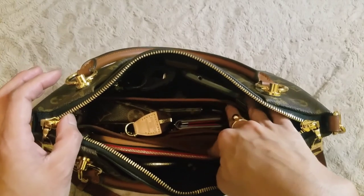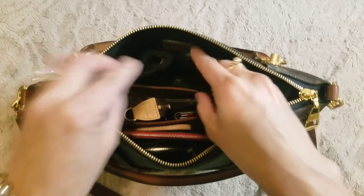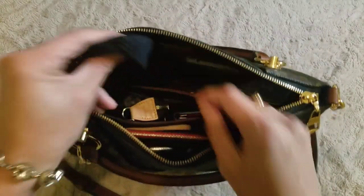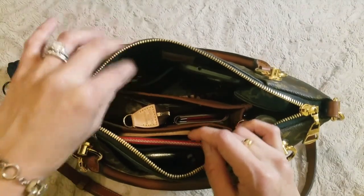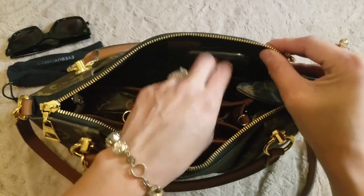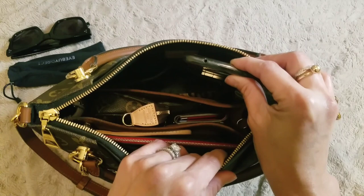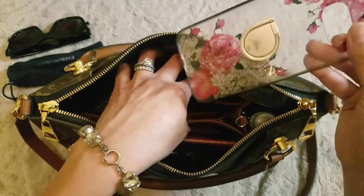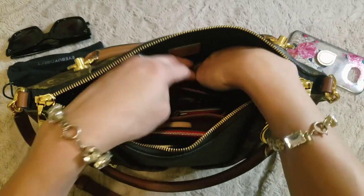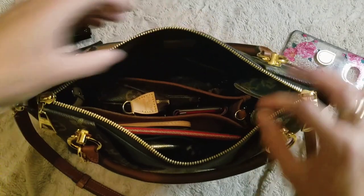We'll start with the first two slip pockets. It has two slip pockets right here. On this side I like to keep my prescription glasses and some sunglasses. Then on this side I like to keep my phone — I have a Samsung Galaxy S7 Edge and that fits perfectly in there. Here's the case for size reference, and you can fit a much bigger phone in here as well because the pocket is pretty big.